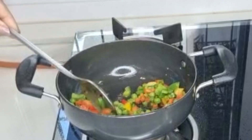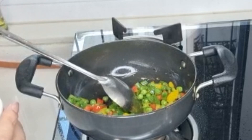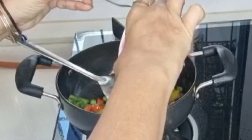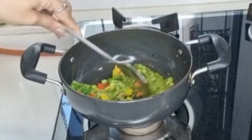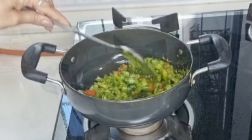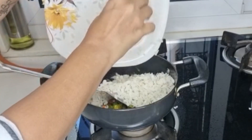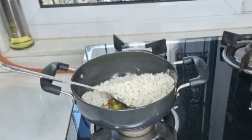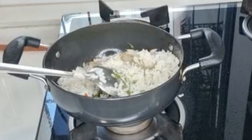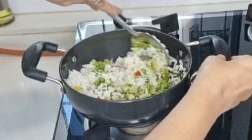We will add some veggies for 2-3 tablespoons, and add spicy green chutney. Mix it well. Add 1 cup and cook for about 10 minutes. Add salt, add one-third spoon, add lemon. Mix it well.